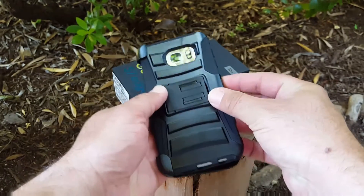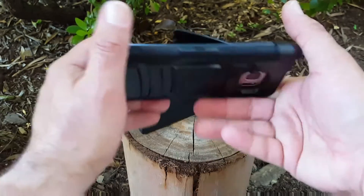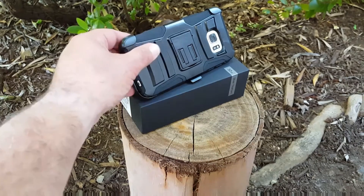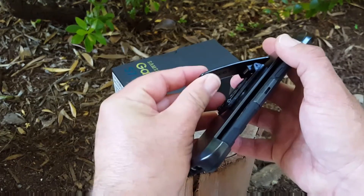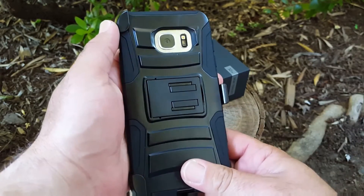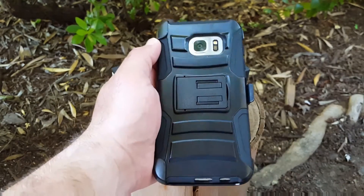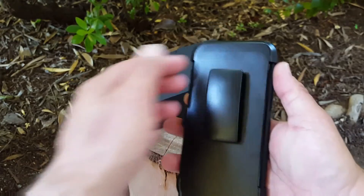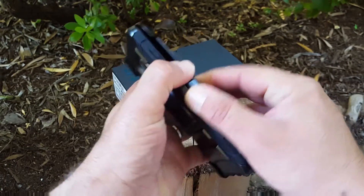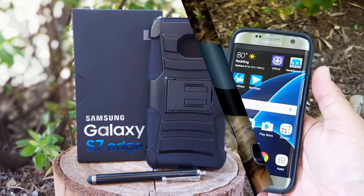Let's go ahead and apply the holster clip — you just slide it right in and it snaps right there, nice and secure. One thing I like about this case is that you don't have to keep your S7 Edge in your pocket — you've got the holster clip so you can attach it right to your belt. Everything looks precise with the cutouts, it feels good in the hand, and this case offers really good front and back protection. Removing the holster clip is simple — it just snaps right off.